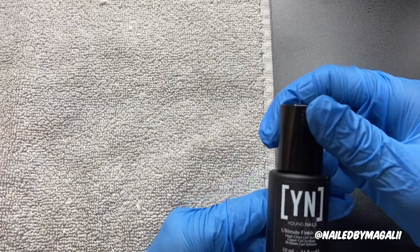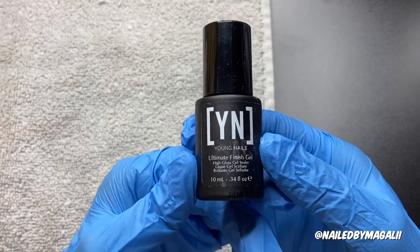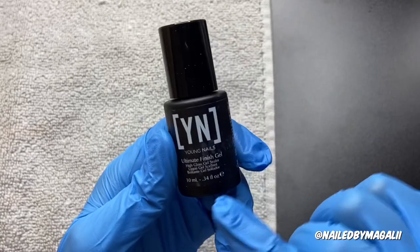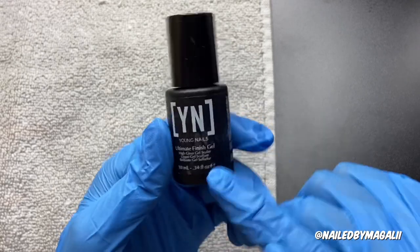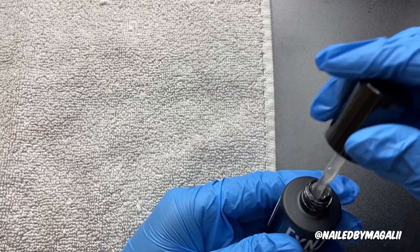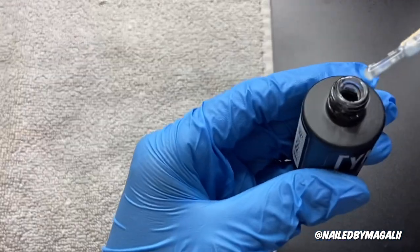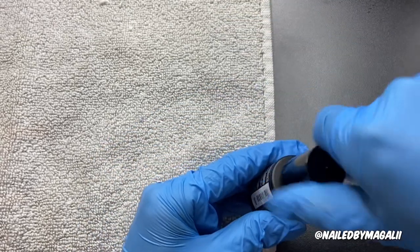Then it comes with the Young Nails Finish Gel, which is 3.34 ounces. The brush looks pretty clear. I'm excited to try this — I currently use the No Supply Glamour one.